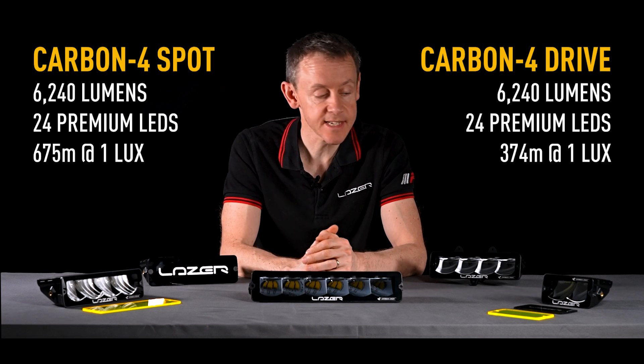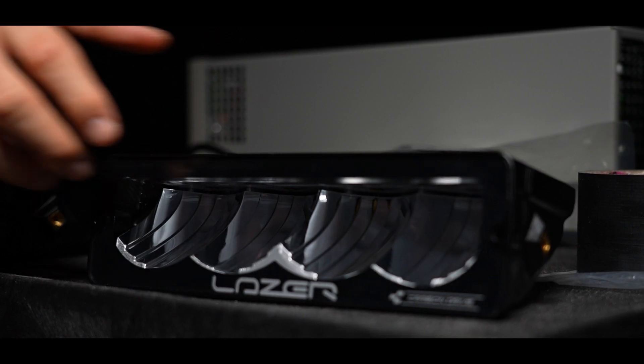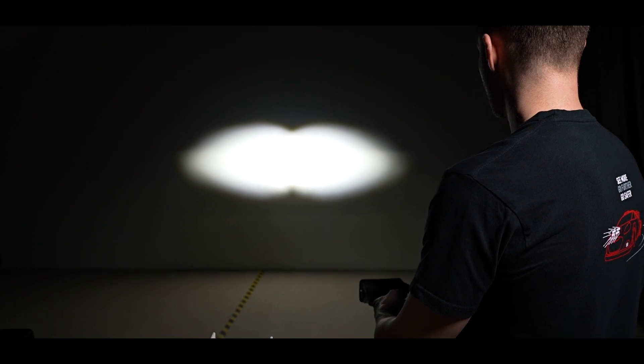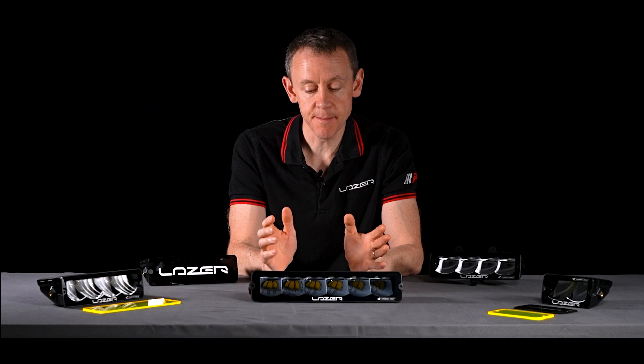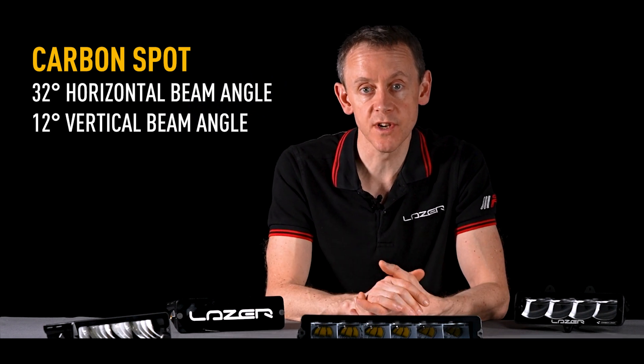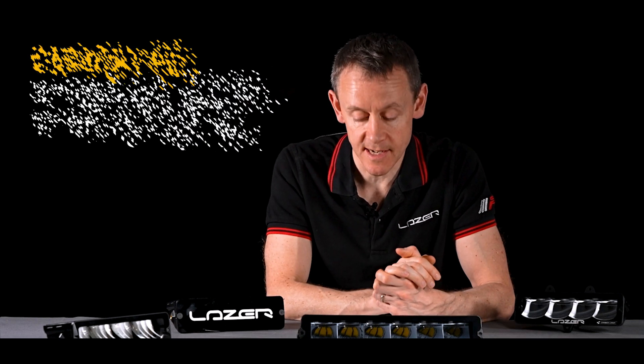The Carbon 4 is at 6,240 lumens and the Carbon 2 is at 3,100 lumens. All Carbon Series lights come in two different beam patterns. We've got the spot beam pattern, which gives huge long-distance performance and still a little bit of width on that long-range spot. We've also got a drive beam pattern, which is a much wider beam pattern — achieving 60 degrees of left-right spread and about 15 degrees of up-down spread. While the spot has 32 degrees of width and a slightly tighter 12 degrees of up-down spread.